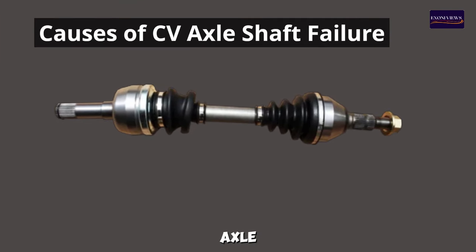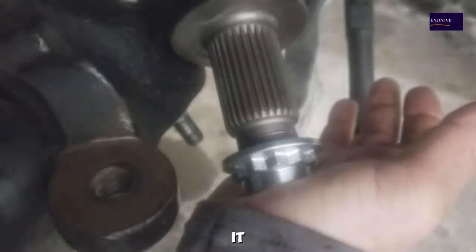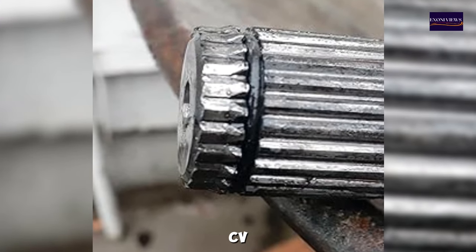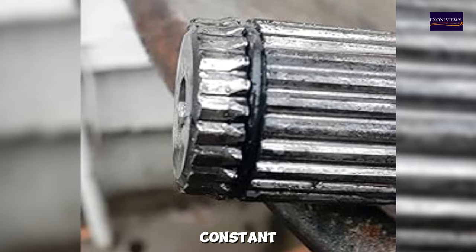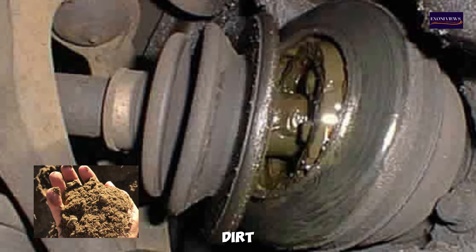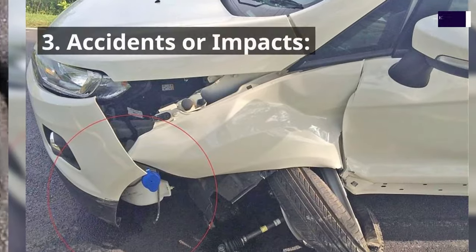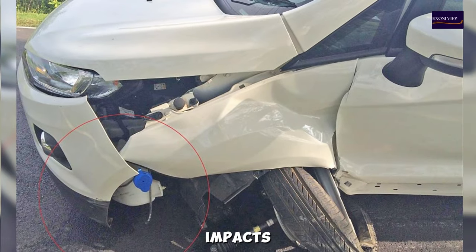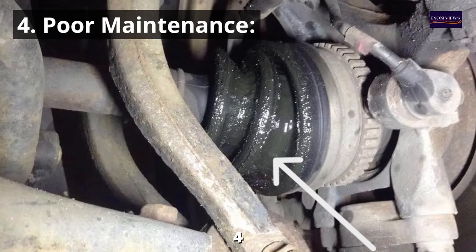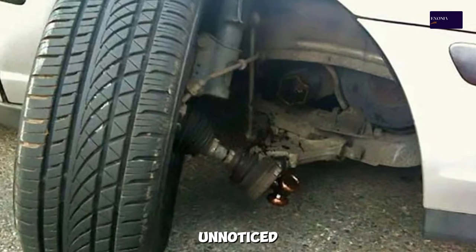Causes of CV axle shaft failure: understanding the causes can help prevent it. Common causes include: 1. Aging and wear — over time, the CV joints and boots naturally wear out due to constant use. 2. Exposure to elements — dirt, debris, and water can cause the CV boot to deteriorate, leading to joint damage. 3. Accidents or impacts — hitting a curb, pothole, or debris can damage the CV axle. 4. Poor maintenance — failing to regularly inspect and maintain the CV axle can lead to unnoticed damage and eventual failure.